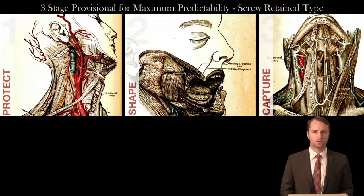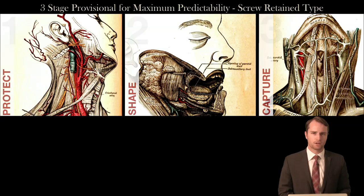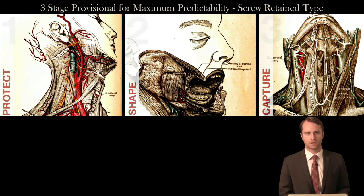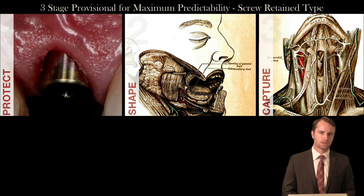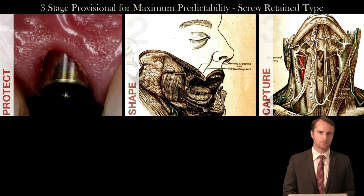I like to approach the provisional restoration in a three-stage approach. The screw-retained provisional restorations which we'll be discussing are for use when we cannot deliver the definitive abutment at the time of surgery. The three-stage approach helps separate the different requirements and goals of each stage of the provisional restoration. It is a mistake to think of the provisional implant restoration as simply a temporary there to replace the aesthetics of the natural teeth for the short term while the patient is recovering from surgery.